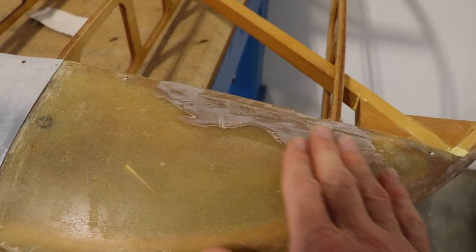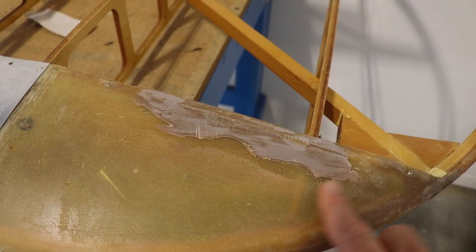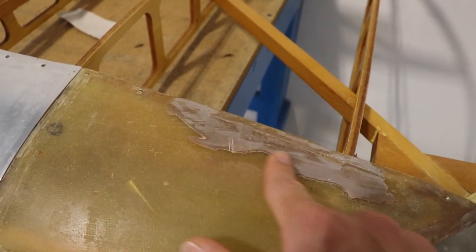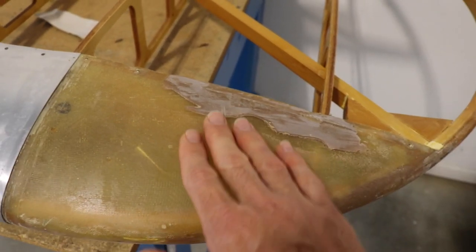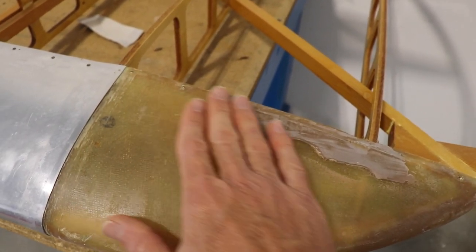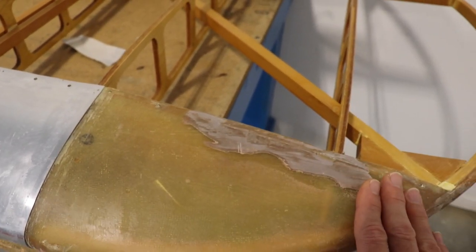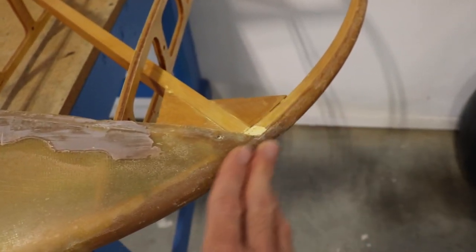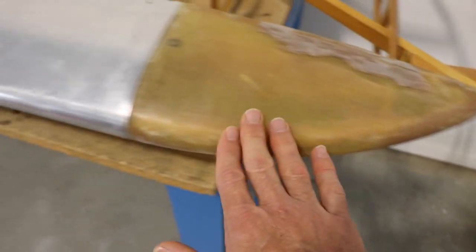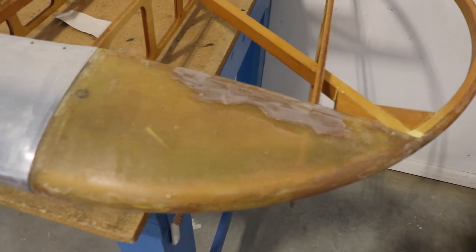I noticed on the fiberglass tip they have some bondo that isn't sanded in very well — there's kind of a sharp edge. What I'll do is get a sanding block and sand this smooth, and if I have to I'll put another small coat over it to even it out, just to clean that up a bit. Other than that it's fared into the edges really nicely, so that's the next step on the tip.